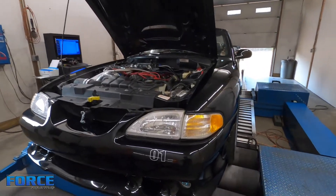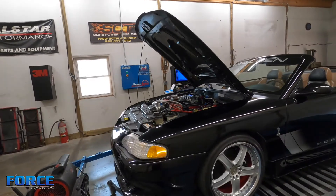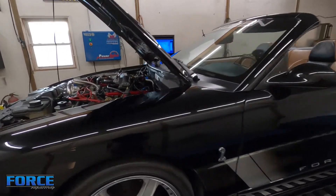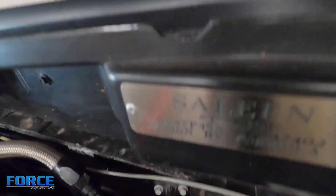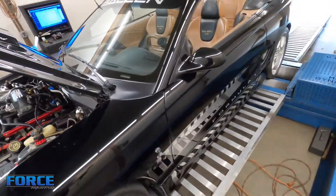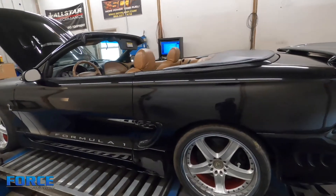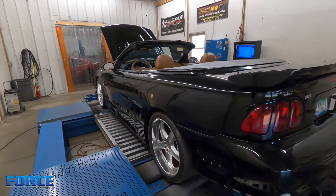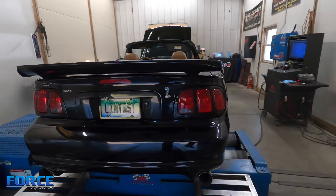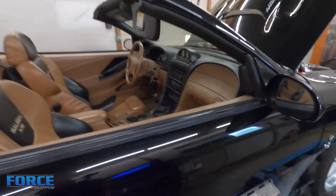Check this Mustang out - this is a Saleen Formula One, a one-of-one car. It's got a custom one-off wheel and a badge under the hood. It's got a Vortech supercharger on it, a stock ECU, and it's a stick shift car. It's just got some different stuff - not something I see every day. Your typical headers, full exhaust, that kind of deal.